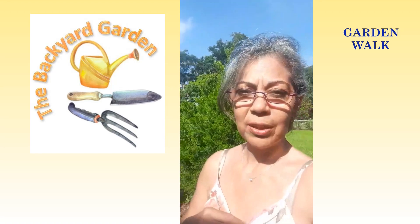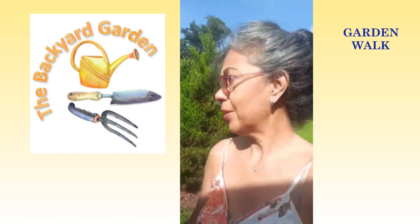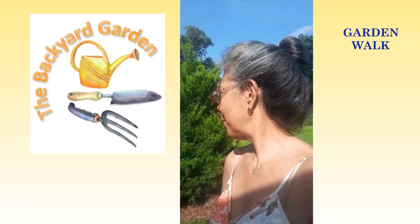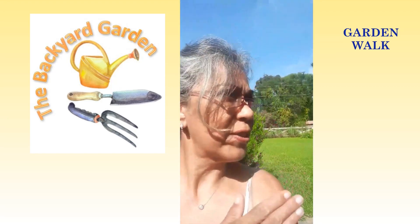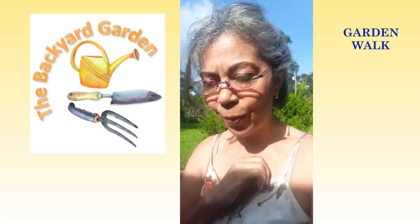So what I wanted to do is share just a little bit about the deadheading. What I want to do today is mow grass and take down some of the banana trees. So we'll do a little walkie walk around the garden.